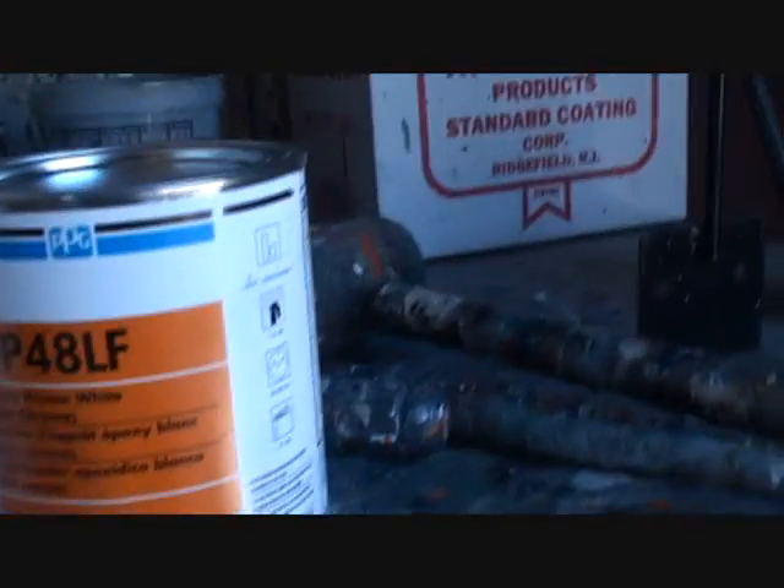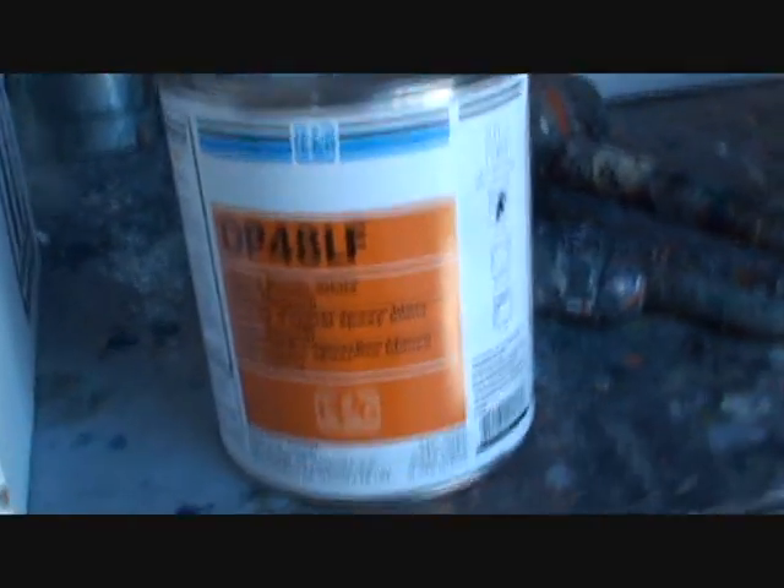I'm going to use PPG on this particular job — PPG DP epoxy white primer. The reason I'm going to do that is because the colors I'm using are going to be very bright, and I want a white base underneath to save money. I'm going to use DP48LF — you can see that right here — epoxy primer white.